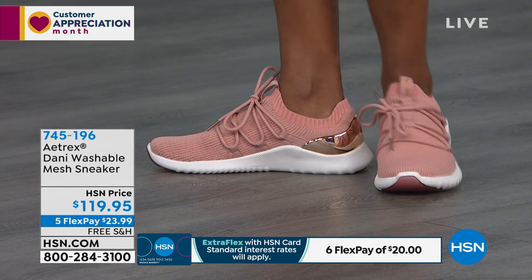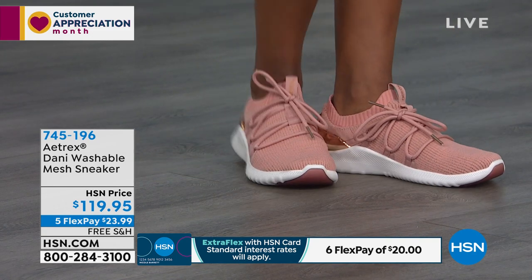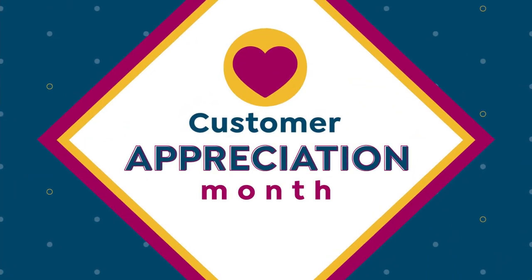There's that five Flex to help you spread your payment — 23 dollars and some change is all you need to pay right now to get Danny home. A lot of you are jumping on these sandals — the Linda flips that I'm wearing.